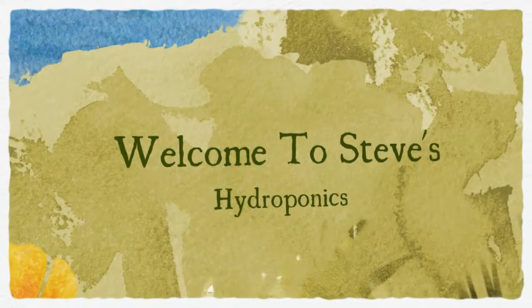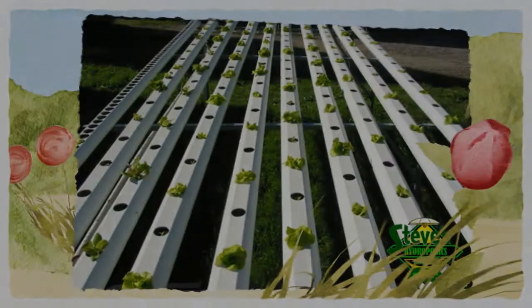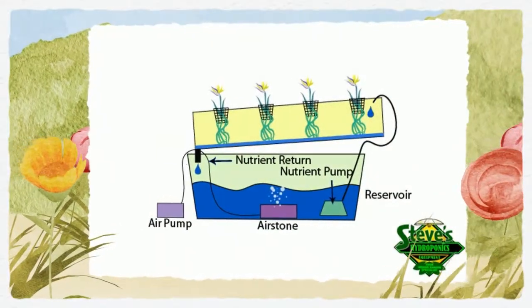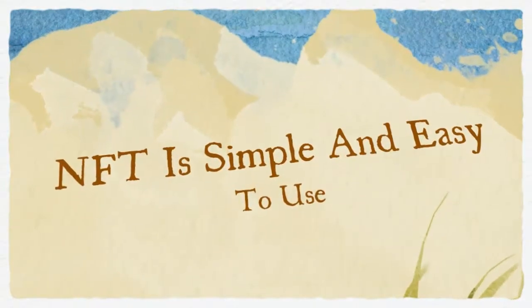Welcome to Steve's Hydroponics. This is an NFT system. What is Nutrient Film Technique, or NFT as many people call it? NFT is the kind of hydroponic system most people think of when they think about hydroponics.